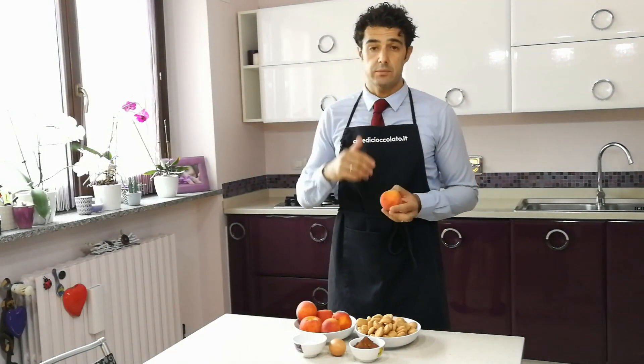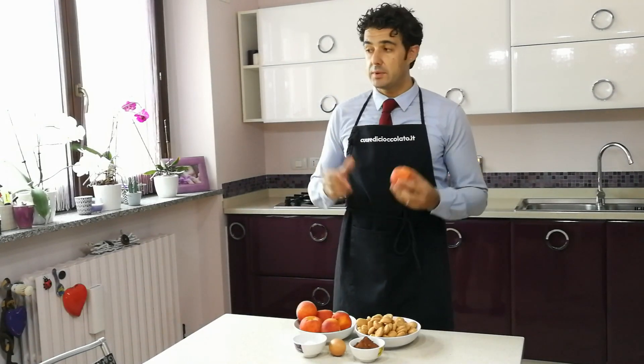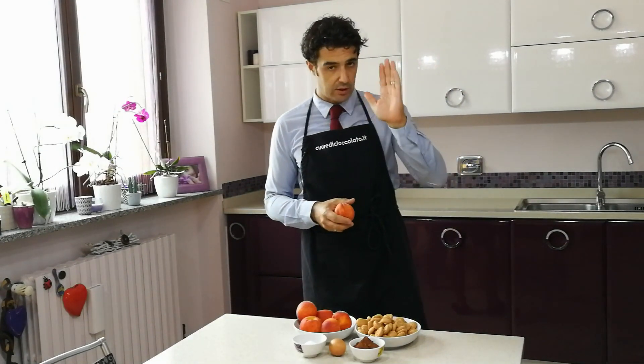Ho cambiato nuova cucina e per questo voglio ringraziare Michè e Naomi che mi danno l'opportunità di cucinare nella loro casa. Grazie, ciao, ci rivediamo presto.